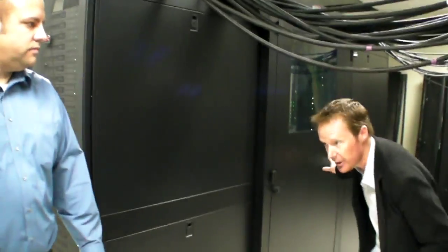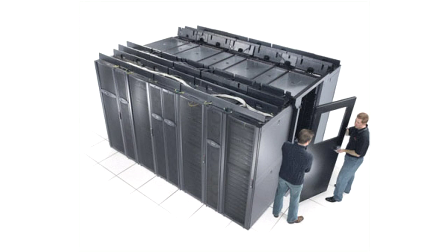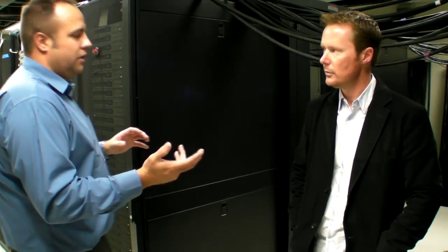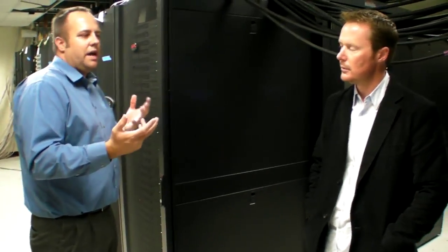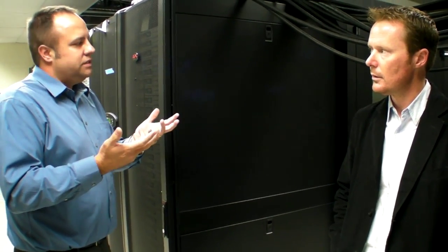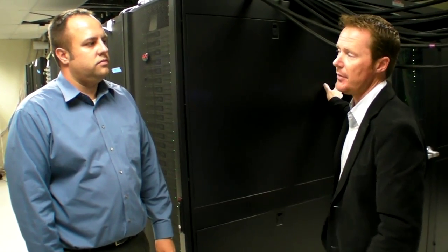The hot aisle containment uses steel doors at the end of the aisle and plexiglass panels on top, completely separating the hot and cold air streams from the data center. You can deploy this solution directly in a data center — it's room neutral, so you're not worried about affecting other equipment on the floor. Without containment, you might see around 85-degree return air temperature and around 18 kW of cooling capacity per unit. Once you add the containment to drive return air temperature up to around 105 degrees, you're driving capacity up to 30 kW on these units.